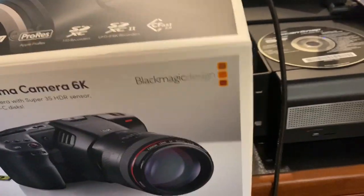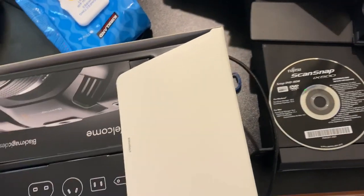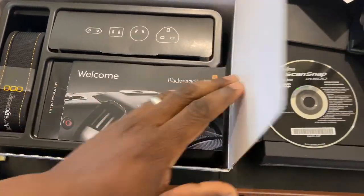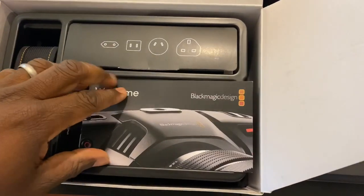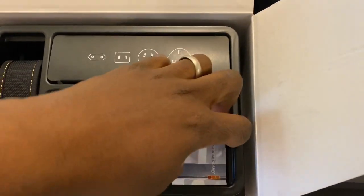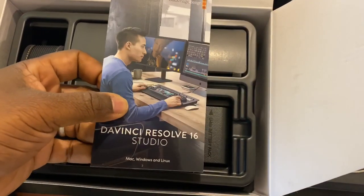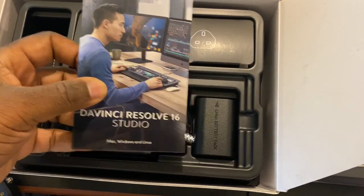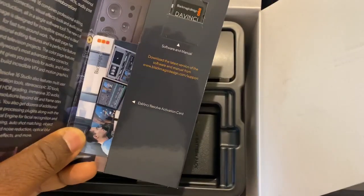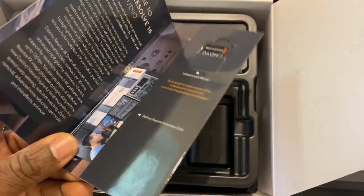This is one of my demo units. Here's a nice package - you have your international power supplies, a nice little welcome package. I love that the cinema cameras from Blackmagic all come with a full version of DaVinci Resolve Studio version 16. There's an SD card here and an activation card with the security key or serial number.